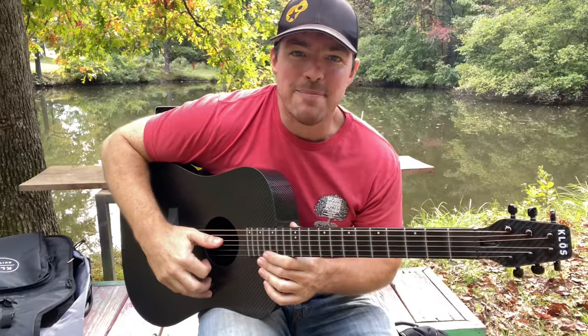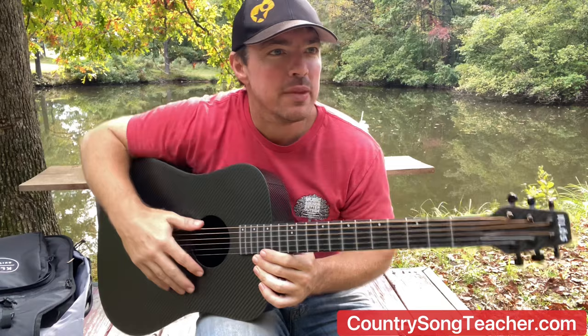What's up gang? Matt McCoy, country song teacher. Hope you're doing well. I've been up here at my farm in a little place called Granville County, a little small town kind of north of Raleigh, North Carolina.